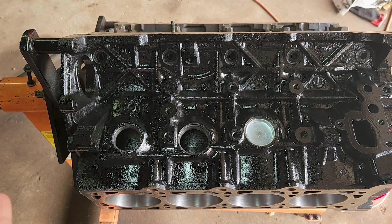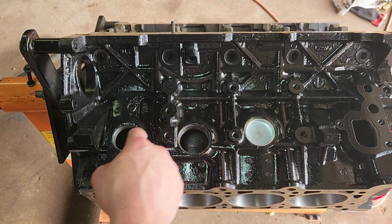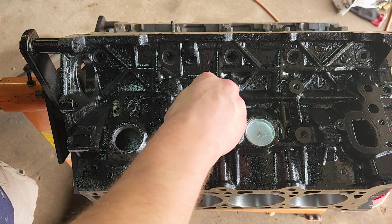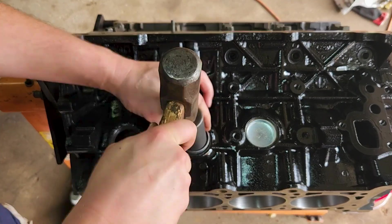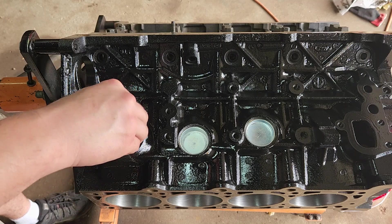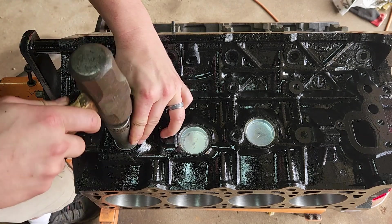One thing to note is these freeze plugs are different sizes. You have one and three-quarter here, one and three-quarter here, and one and a half here. This is the only one on this side, but there is one on the other side of this engine — all the rest are one and three-quarter. I'll continue installing these. For this next freeze plug, instead of using a 27 millimeter, this one's going to be a 24 millimeter.